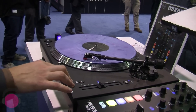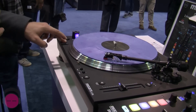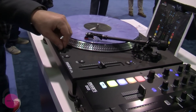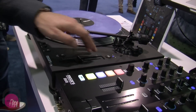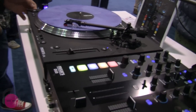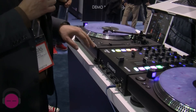Reverse. You got, of course, a 33 and 45. And start brake adjust, quals lock, and ultra-pitch. You can go from 8 to 16 to 50, which is perfect for every scratch DJ. The rubber finish is unique on the market — really, really nice feeling.